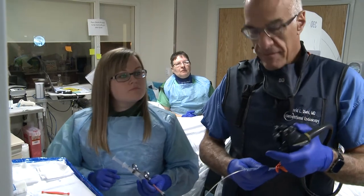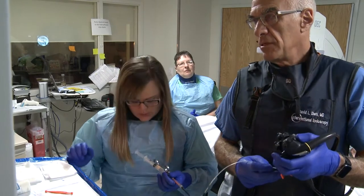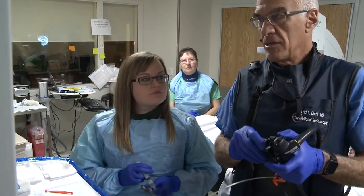All right, so I'll opacify that duct now, and then I'm going to take a stone retrieval balloon and make sure there are no stones. I believe this is papillary stenosis, not stone disease.